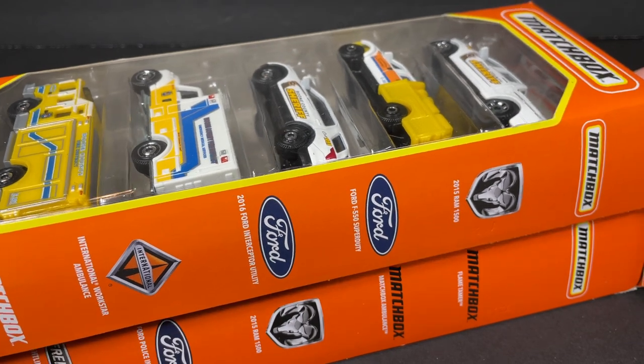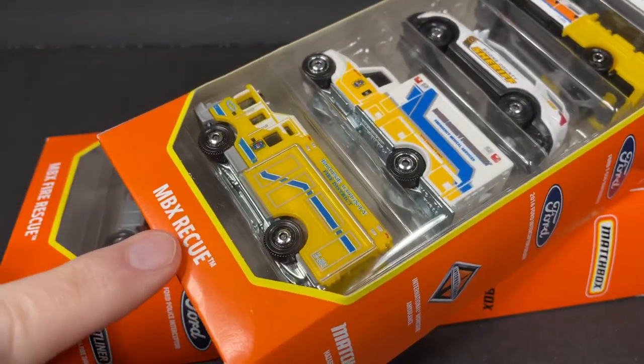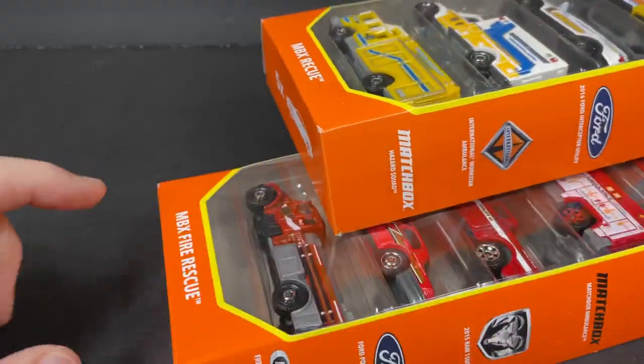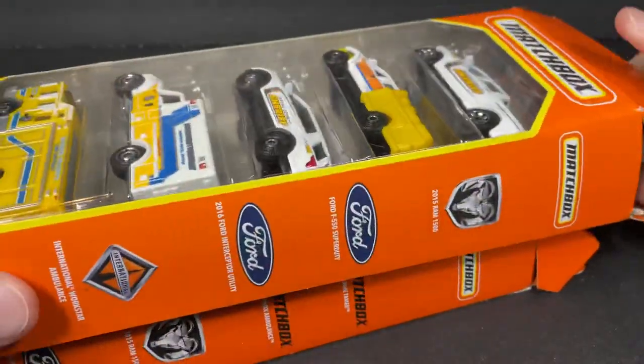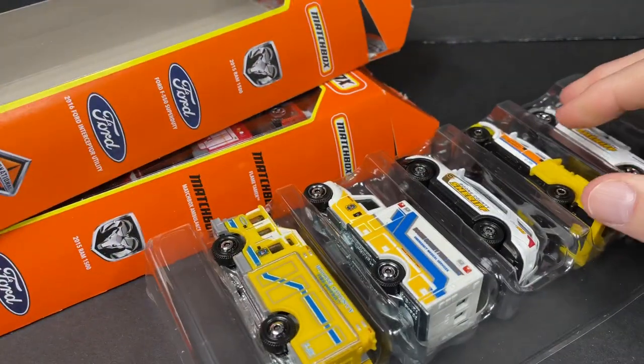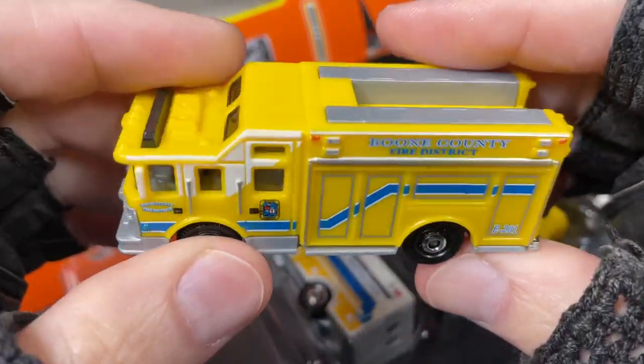Hello everyone, it's Marky. How's it going guys? I'm opening up these new Matchbox Rescue series of five vehicles here and the Matchbox Fire Rescue. This one is a new one that just came in — two big lots and Target has it already, I saw it today at Target. And here's the first one.